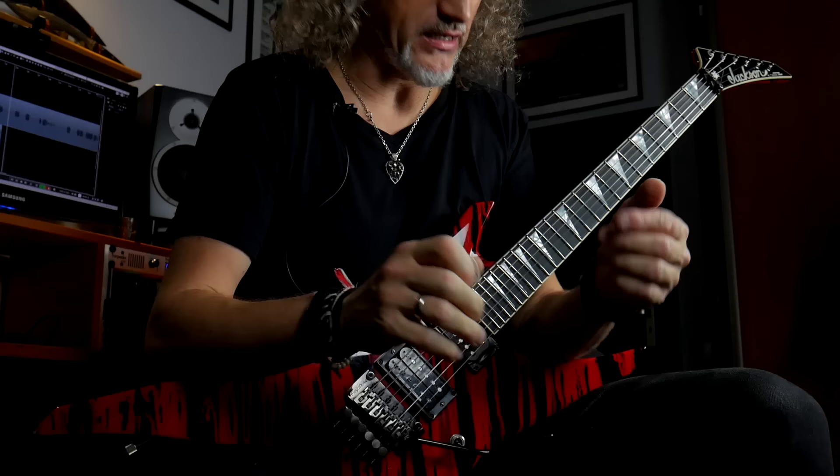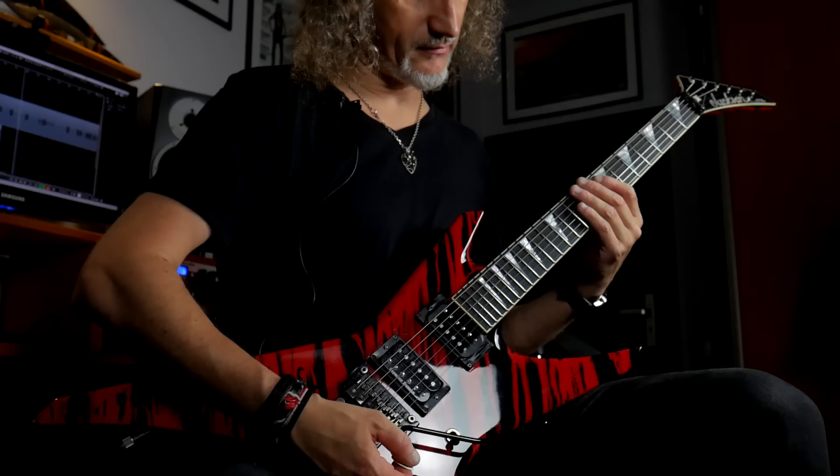As you can see, we have four chapters in this solo. The first one sounds a little bit like a riff part and it's very, very groovy. Then we go into the legato.